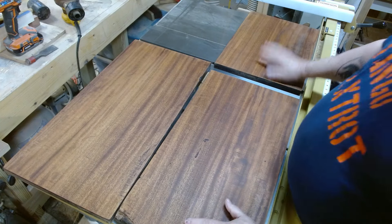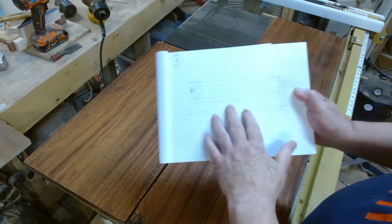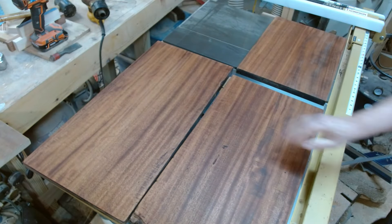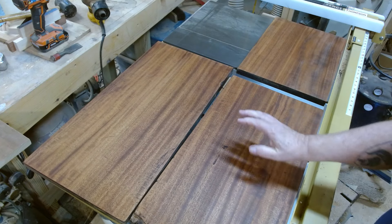What I'm going to be doing is milling these up and basically making a wall-mounted cabinet. I drew it up. So I'm going to make a wall-mounted cabinet out of these and some other pieces. I'm going to be building a cabinet with a drawer.